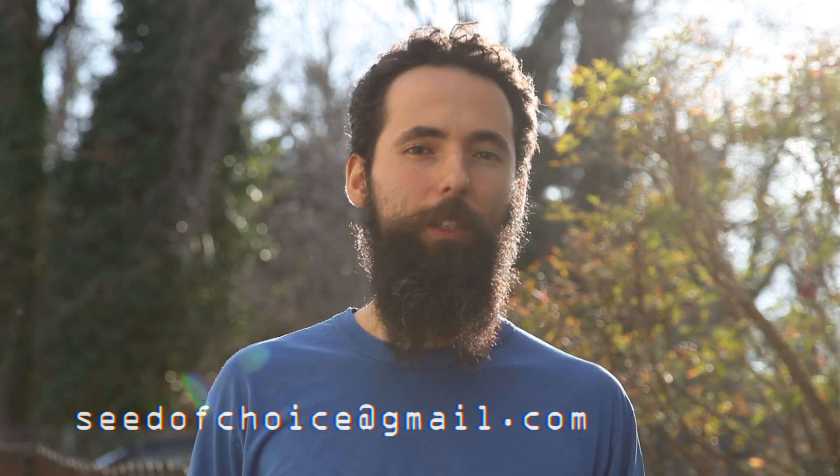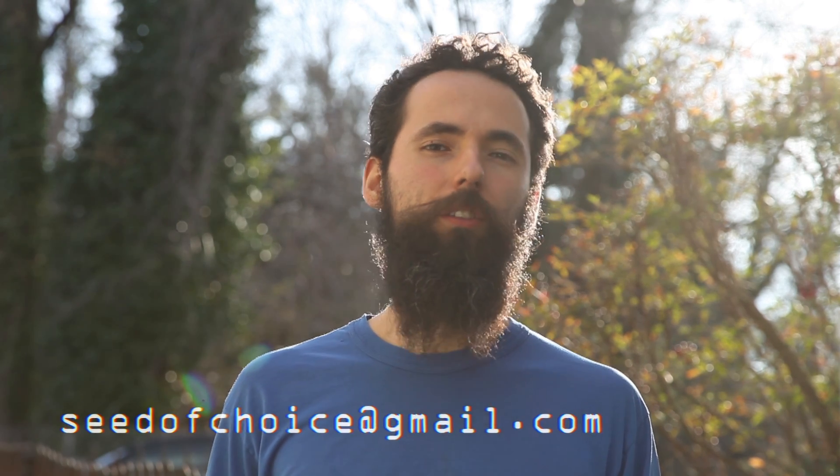Welcome to another question and answer with Suburban Homestead. We have a question from Kate Reynolds. Remember, if you want to send your question, send it to seedofchoice at gmail.com — that way there is a greater chance that I'll answer it in this segment.